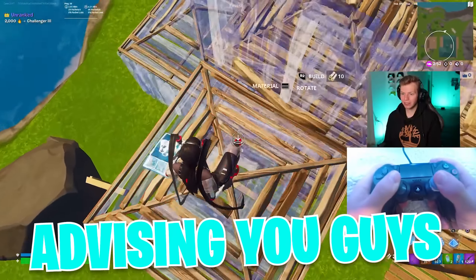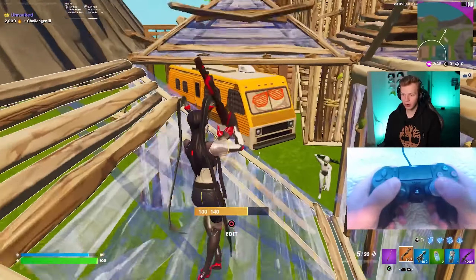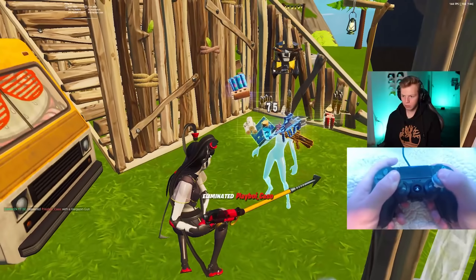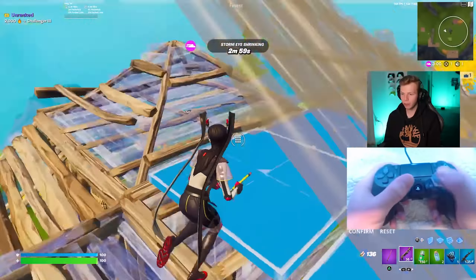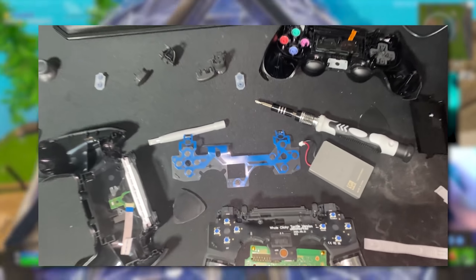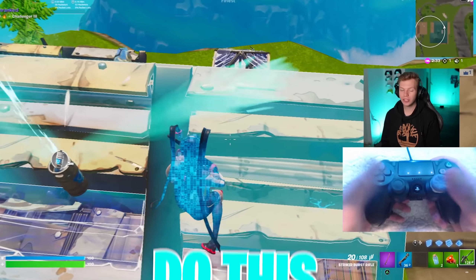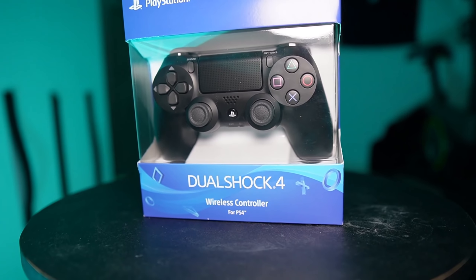I do want to warn you guys that I am not advising you to go out and purchase this kit and install it on your controller. If you try to install this kit and you don't know what you're doing, you can absolutely destroy a perfectly good PS4 controller. I've taken apart my PS4 controllers countless times, so I was pretty confident I could do this, which is why I installed it on a brand new controller. And thankfully, I didn't mess anything up.